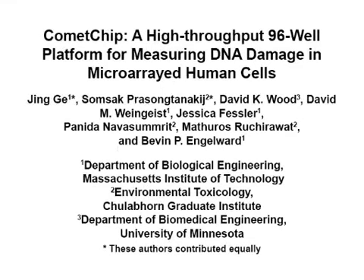The overall goal of this procedure is to demonstrate how to use the comet chip to perform high-throughput DNA damage measurements in mammalian cells.